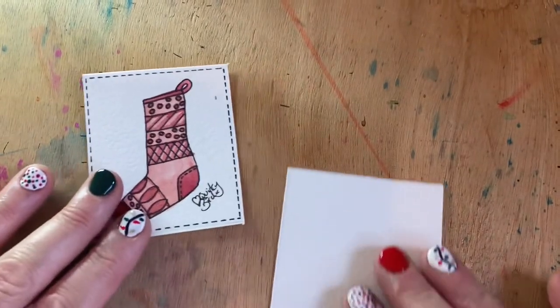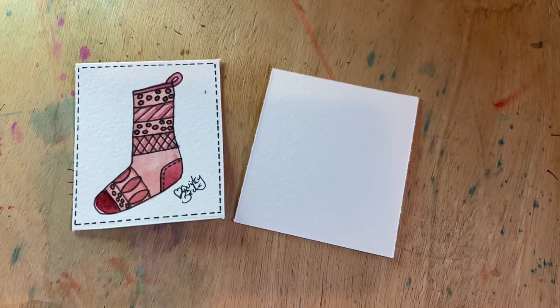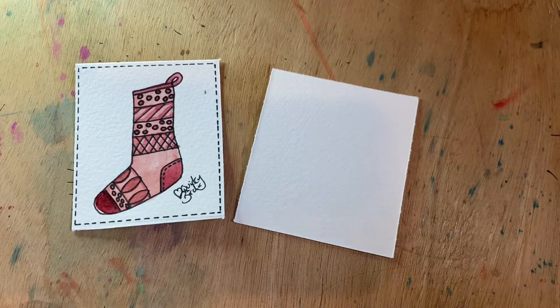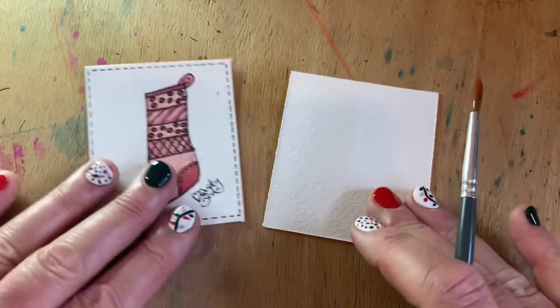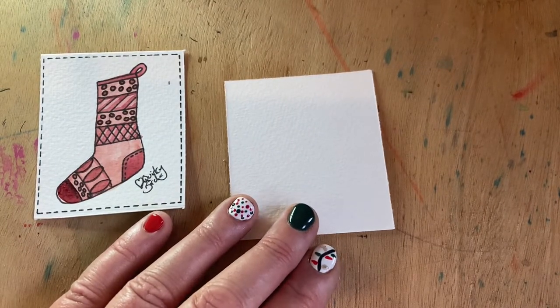Hello there, quirky birders! It's Lynn here, time for another installment of your watercolor advent challenge. Today we're going to do a very simple little design of a Christmas stocking. All of these designs you can play about with and change them up however you'd like — you don't have to follow my colors or patterns. It's just about having a little bit of mindfulness and fun.